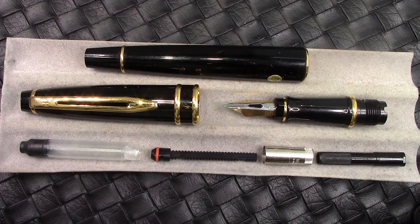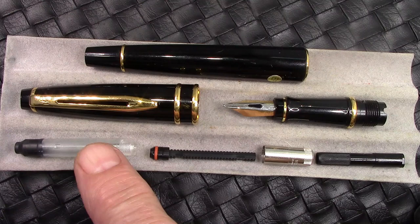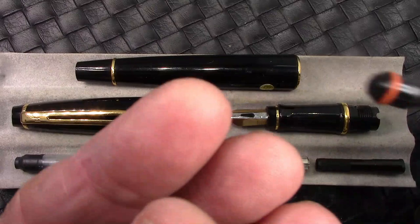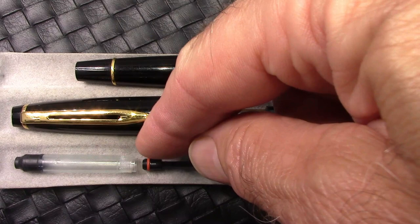I've disassembled the Waterman Expert as much as I'm comfortable doing. I took apart the converter — this metal ring just unscrews from the barrel of the converter. There was some ink that had got past the piston. It's nice that in the piston they have a little silicone O-ring there at the bottom in red. It just needed to be cleaned out, reconditioned, with a silicone grease on the piston and the threads on the piston rod. Assemble it and it'll be back to as good as new.